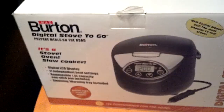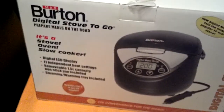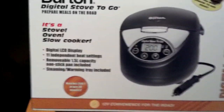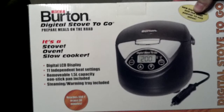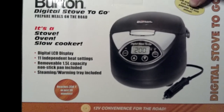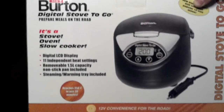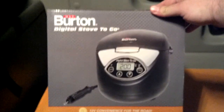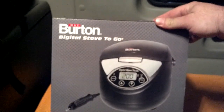I just bought it this morning — I've got the Max Burton digital stove to go. It's got a little oven, a little crock pot, and it's even a stove so you can cook on there. It cost me about $58. I bought it this morning in West Memphis at the Petro truck stop. It was the last one they had.